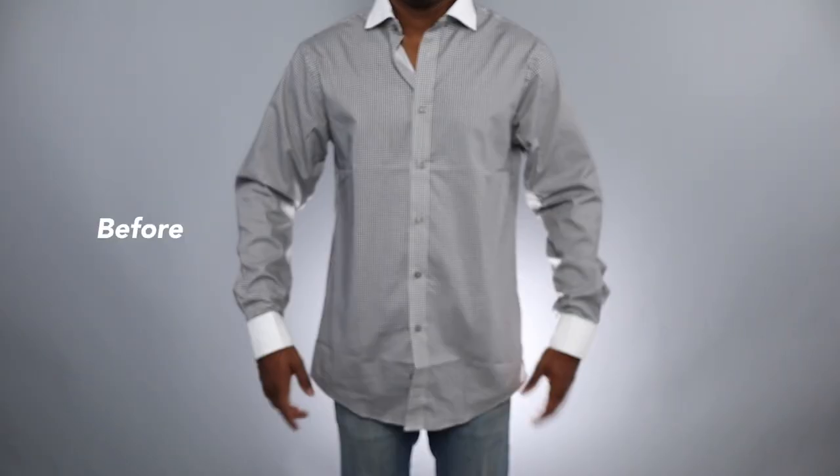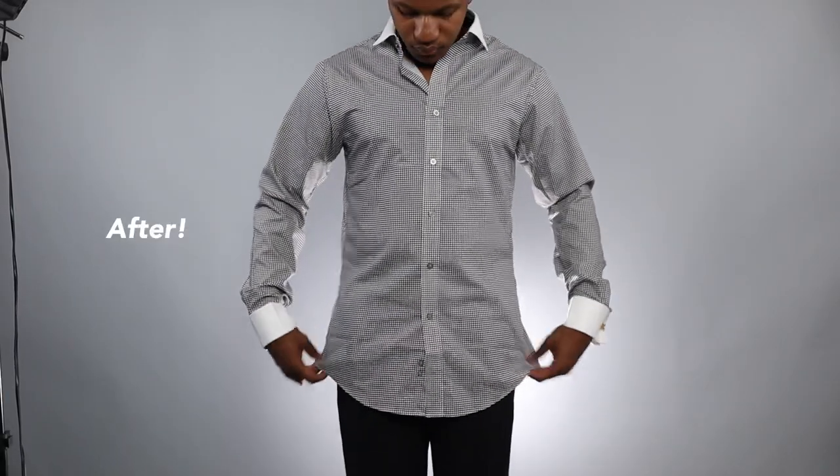Today we're going to make this dress shirt go from this to this. This dress shirt, as you can see, is really big — it's baggy, the sleeves droop down, the abdomen — there's just a lot of excess fabric.